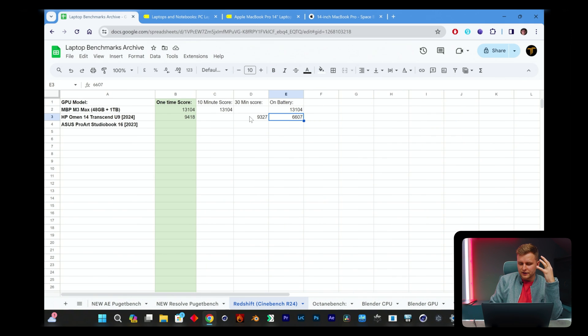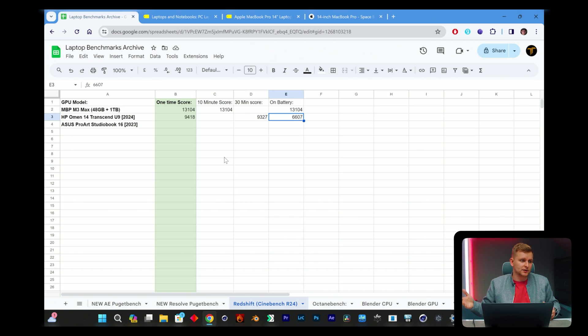Looking at V-Ray and Redshift: plugged in, the laptop gets around 9,400 points in Redshift, and after 30 minutes the score barely drops, showing excellent sustained cooling. However, on battery we're losing about 30% of the GPU score, which is puzzling. When measuring power draw, the GPU pulls about 46 watts plugged in but only around 28 watts on battery — even though the CPU can sustain 50-plus watts on battery. It seems the GPU is artificially limited on battery for some reason, which means it should have the same performance unplugged as plugged in but doesn't.